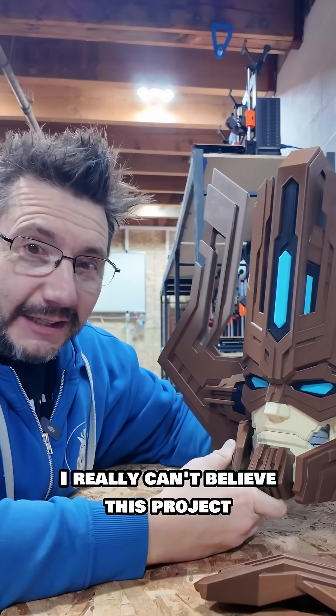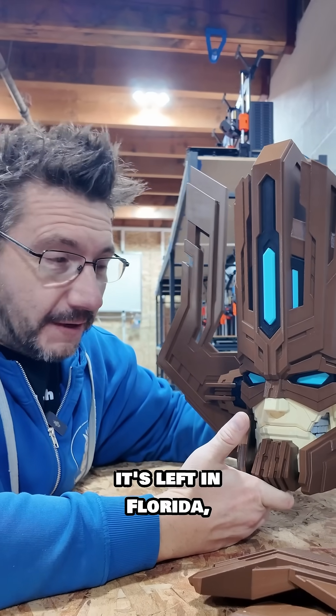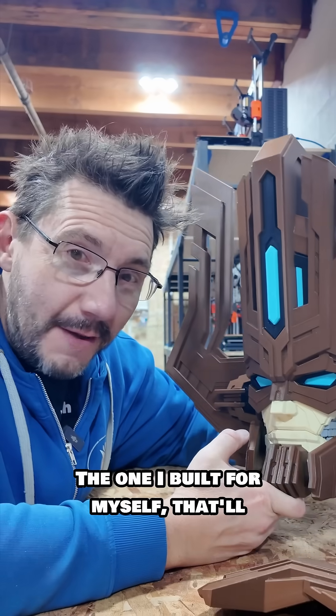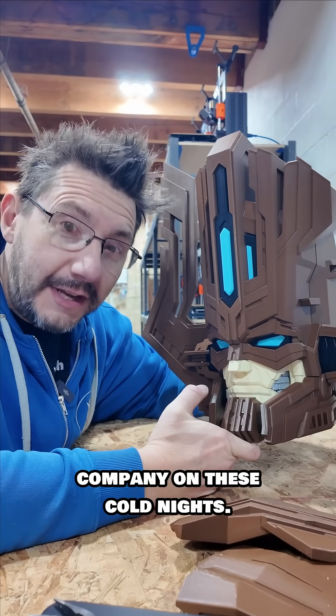I really can't believe this project is almost at an end. Once it's left in Florida, it's going to stay there, and hopefully you can go see it. The one I built for myself will be here at the studio and it'll keep me company on these cold nights.